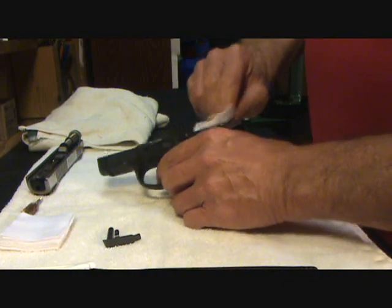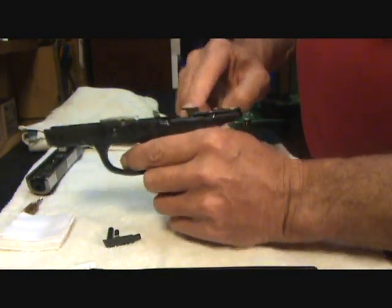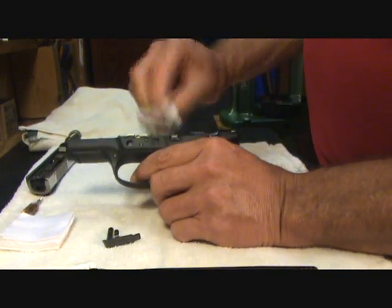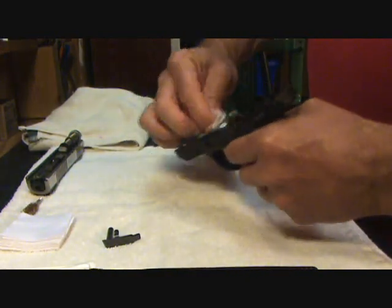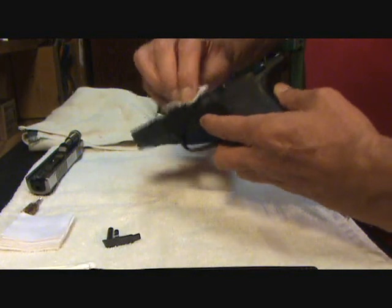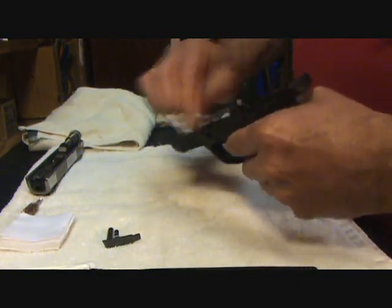You want to make sure you get all your metal parts down — flip up that magazine disconnect, give it a good cleaning, put it back down in position. The frame on these polymer guns is really simple to clean.